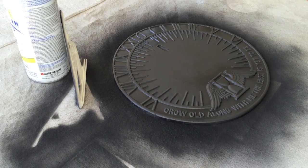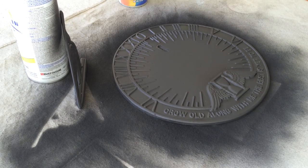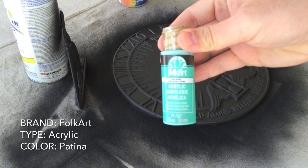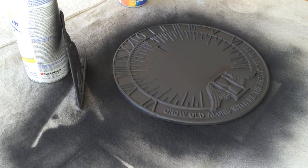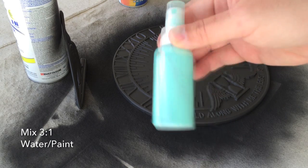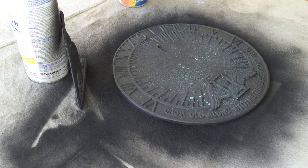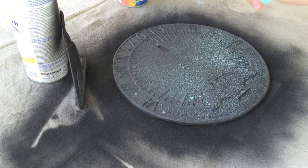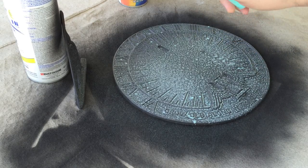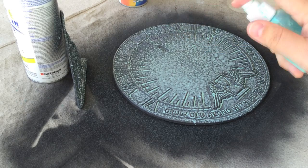I'm gonna turn this piece around real quick to make sure I've got even coverage on both sides. Now we're switching over to what will be our patina — this is Folk Art's patina colored acrylic paint. I'm mixing it three parts water to one part paint and I'm just gonna mist it over the top with a small spray bottle that I picked up at my local Target. This process is gonna happen a few times for this particular piece because I really want to build up the depth of color so that when I do my metallic finish over the top, you can really see that patina shine through.